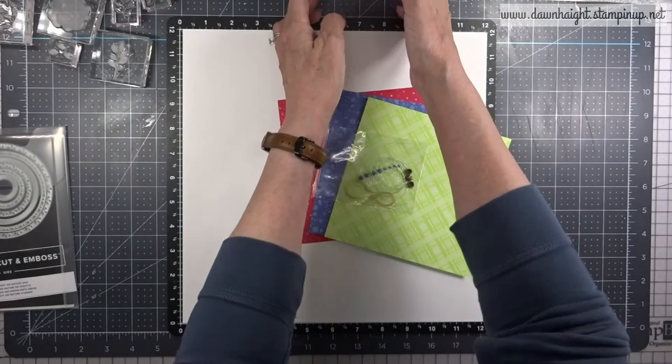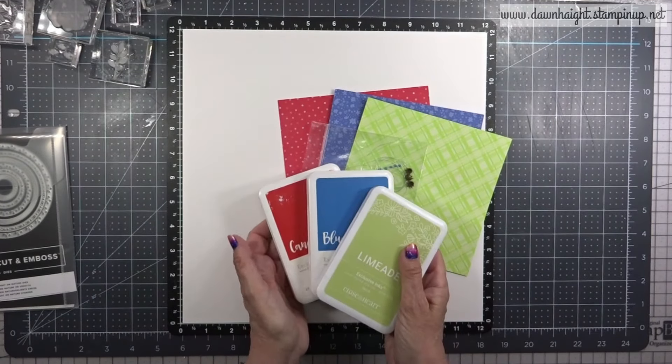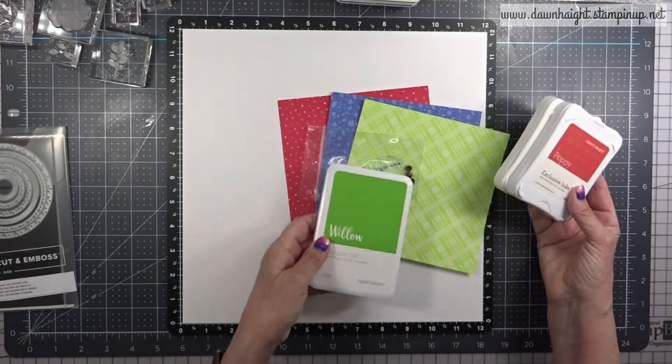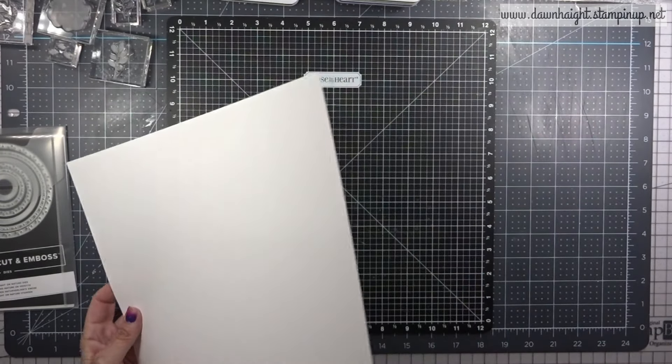I've got these older in-color papers and I've pulled a few ink pads from Close to My Heart. I have MyMade, Bluebird, and Candy Apple along with some other retired colors, and I'm going to see what works and what matches these older colors.